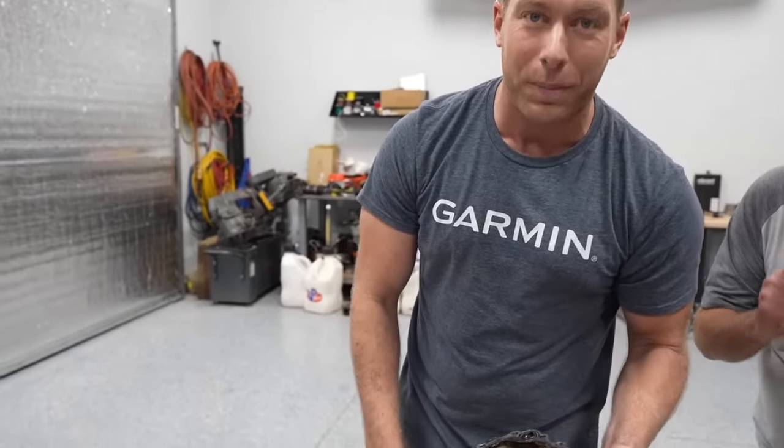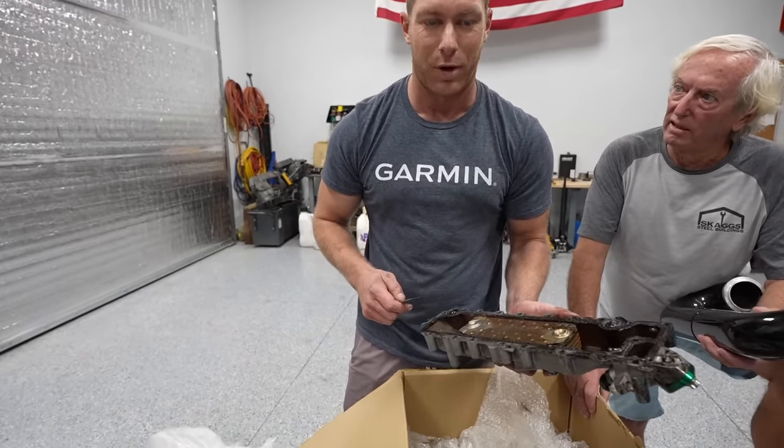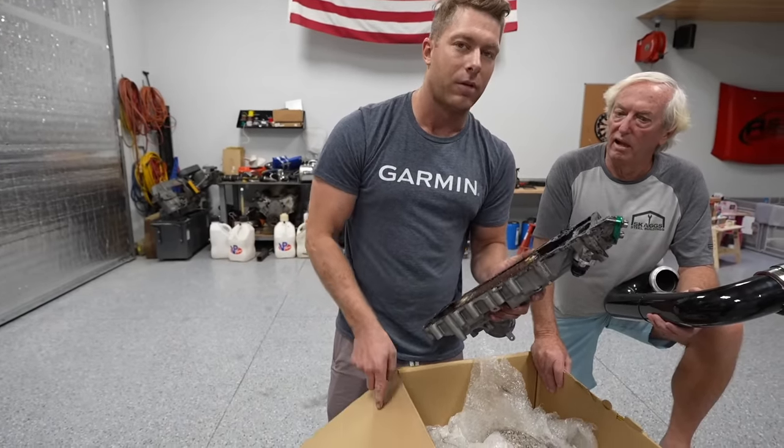Hopefully we can get it all pieced together before summer because there are some sick events as far as racing goes at the john boat world, and I'd love to have this thing going for that.